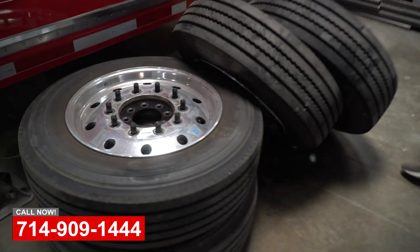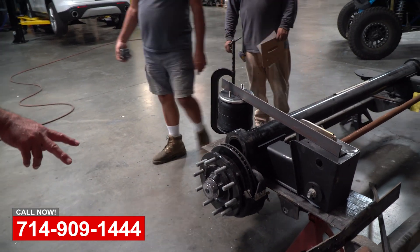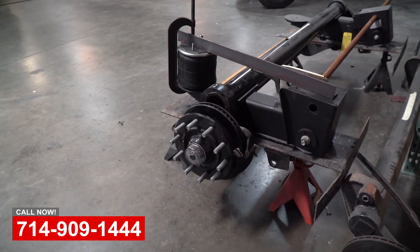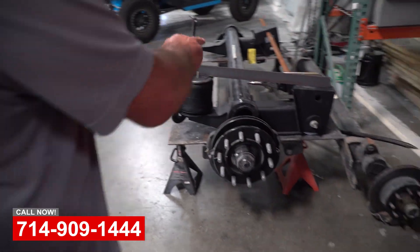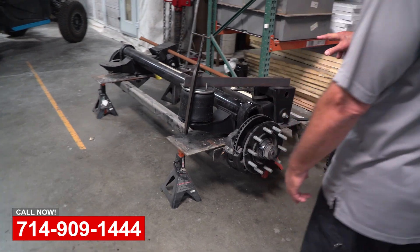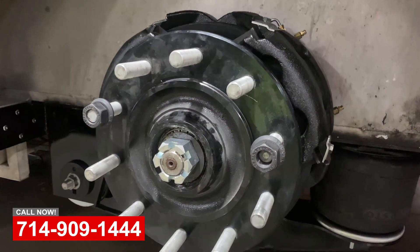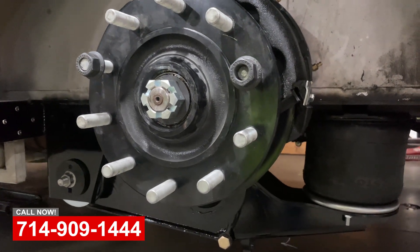Let me take you over and show you the new axles going into this trailer. Here you can see the axle that came out, and now we're mocking up the new axle. This is a Ride Well 15,000-pound air ride suspension system and a 12,000-pound Dexter dropped axle with dual caliper brakes — this is going to be an amazing upgrade for this trailer.